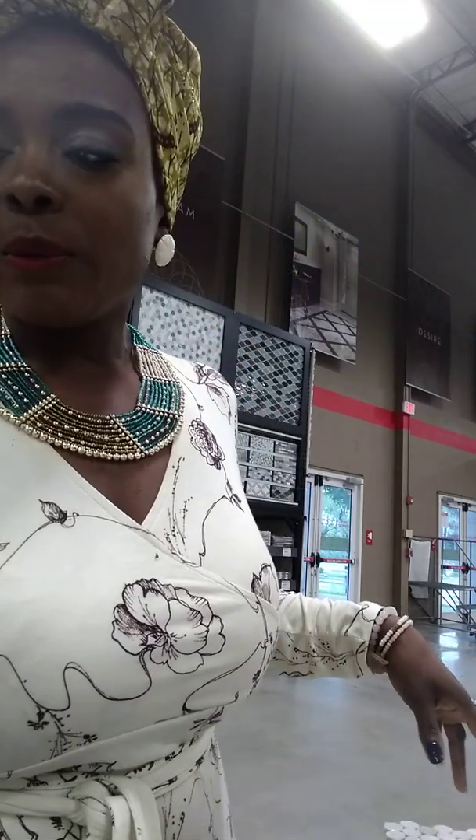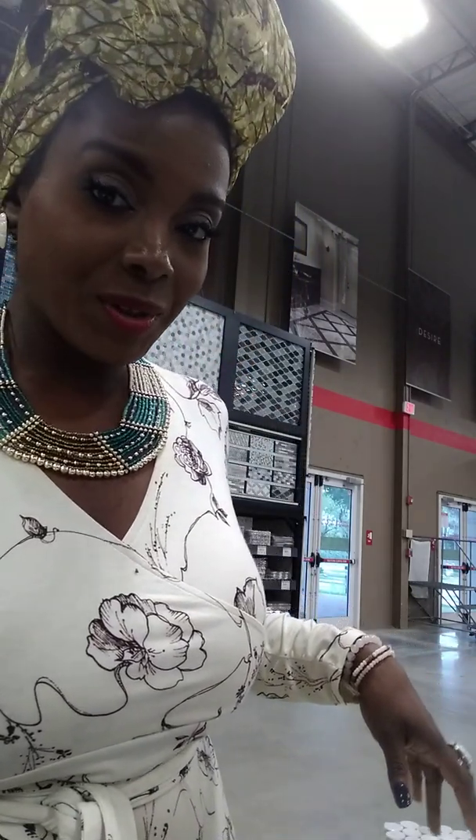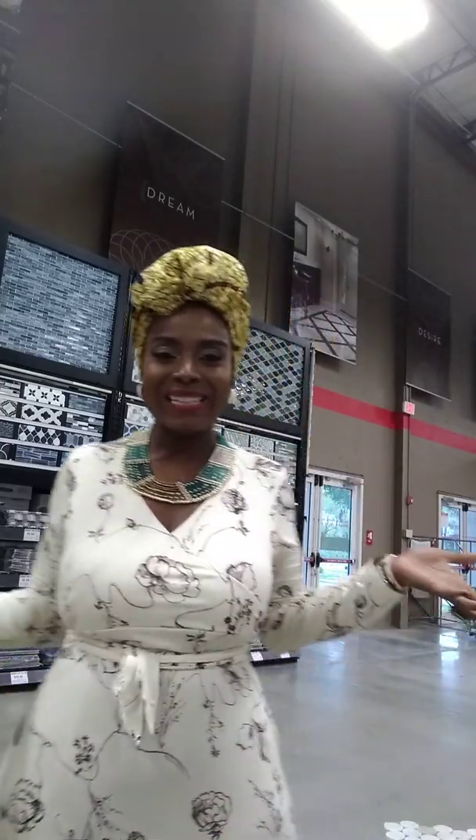Hi guys, this is Shamrandi from Providence Life Design. This video is about a material: mother of pearl. When we think about mother of pearl, we think of things that are older and dated — mother of pearl inlaid silver and all of that fancy stuff. So in 2019 and just what they're doing right now...